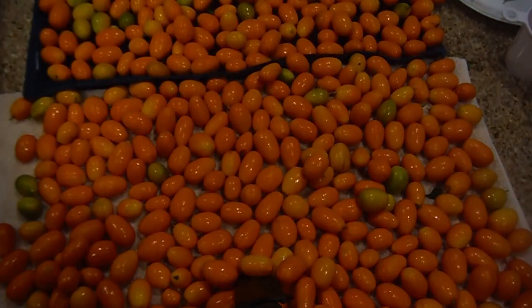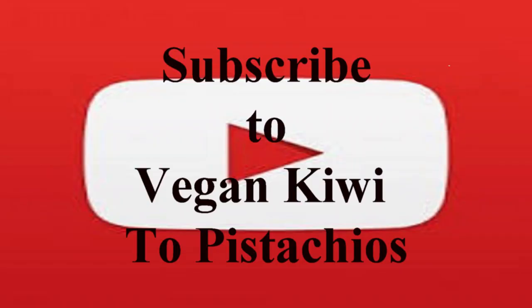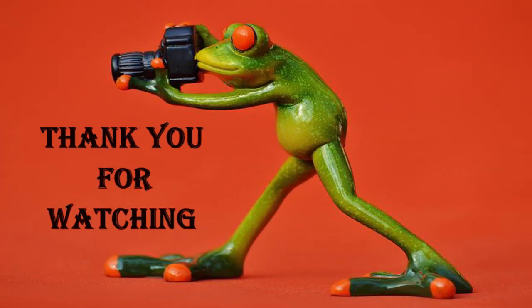Well, thank you very much. I hope you enjoyed this video. If you like this channel, please subscribe. Don't forget to give us a thumbs up. Thank you for watching.